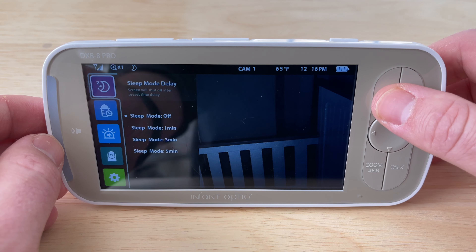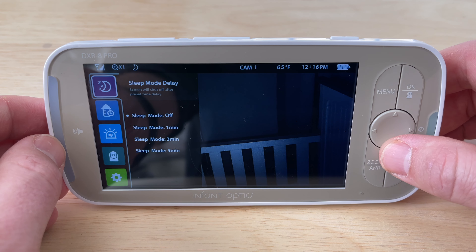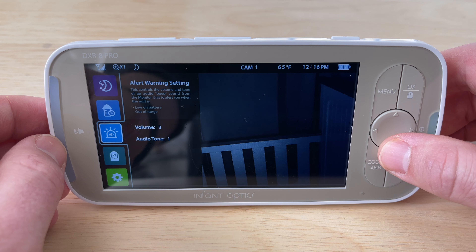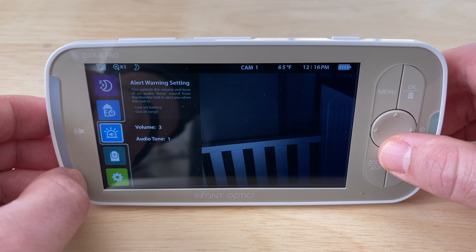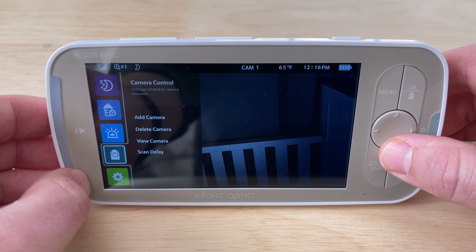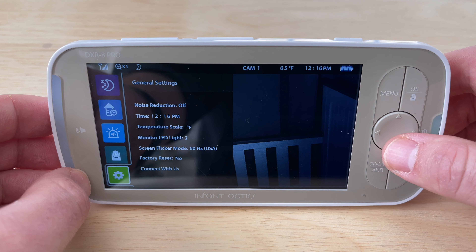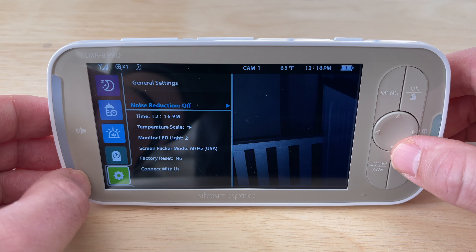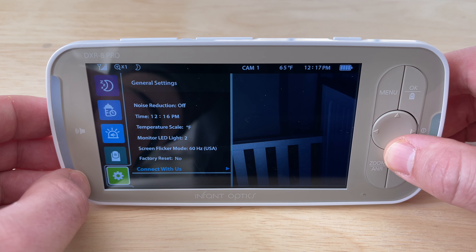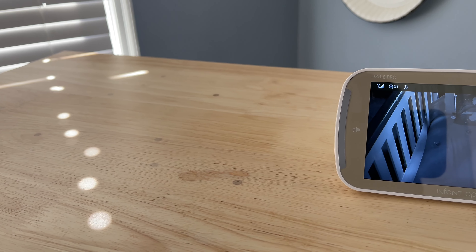In the menu settings, the first option is sleep mode — you can set the display to go to sleep after a certain time and just keep audio on to save battery. There's an alarm timer you can set if your child is on a feeding schedule. An alert warning setting lets you choose an alert tone and its volume for when the monitor is low on battery or out of range. You can add, delete, and view cameras. Under general settings you can toggle noise reduction, set the time, set the temperature scale to Fahrenheit or Celsius, and adjust a few other settings.